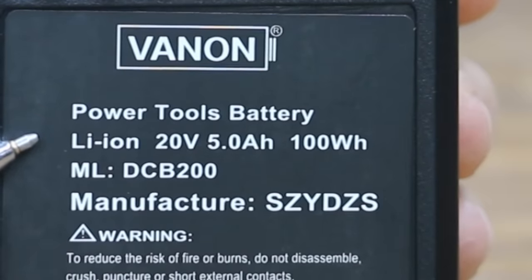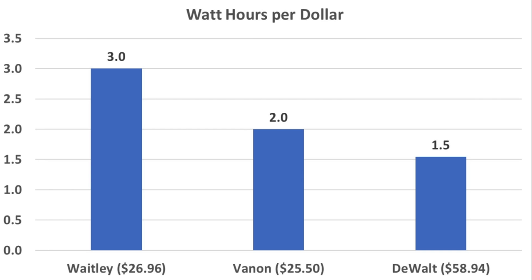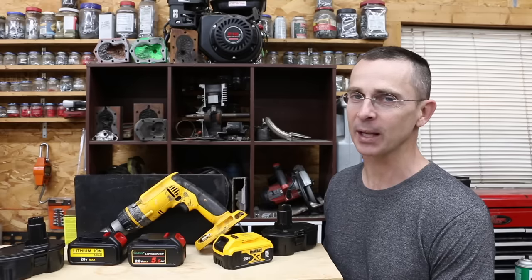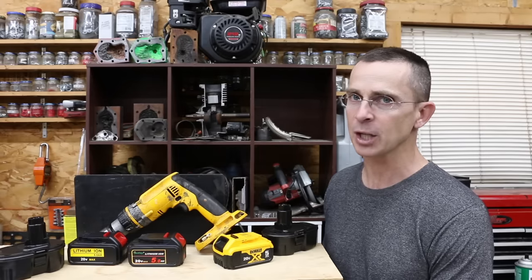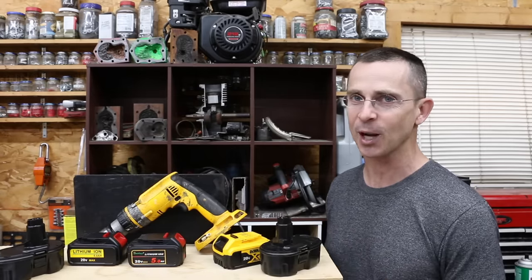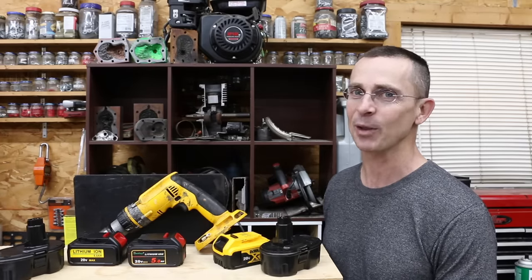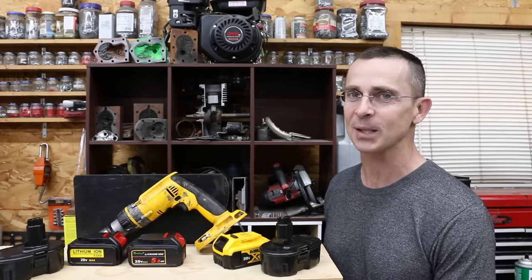While cheap replacement batteries don't live up to their watt-hour claims, that doesn't necessarily make them a bad value. Another way to assess value is watt-hours per dollar — looking at it this way, the Waitley is by far the best value, then the Vannon, and finally the DeWalt. This only accounts for initial performance, not long-term battery cycle life. I was really surprised that at least one of the cheap replacements performed better than anticipated. With all that said, if I were buying a brand new tool, I'd definitely go with the DeWalt name brand. However, I recently paid about $35 for two batteries for my old XRP 18-volt drill — the drill just isn't worth spending $100 on replacement batteries. Thanks for watching!